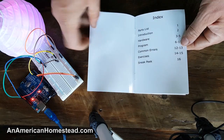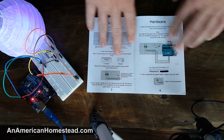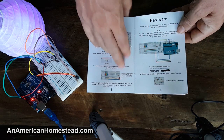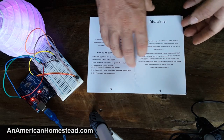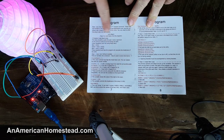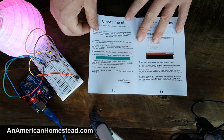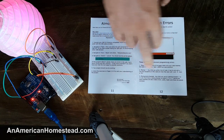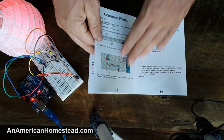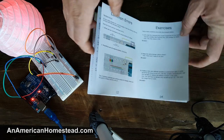Here's the instruction booklet. From the very beginning it gives you the parts list, introduction, lays all the parts out for you, then gets into wiring. My nine-year-old had no problem at all wiring the set to get it finished and complete. Then it goes through more instructions and through the beginning of the code, giving you all the comments of what each piece of the code is doing and its purpose. It also has troubleshooting — common errors like typos in the code.